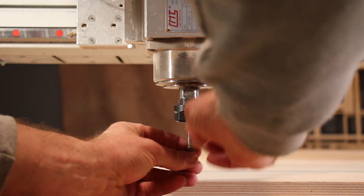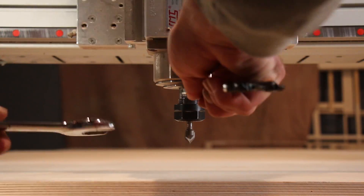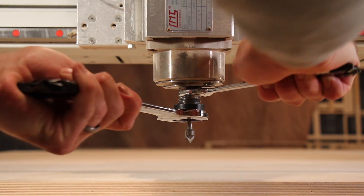I wanted to try my hand at making a bowl on the CNC table using layered pieces of plywood. I grabbed some three-quarter inch Baltic birch from town and got the first piece fastened down to the table.